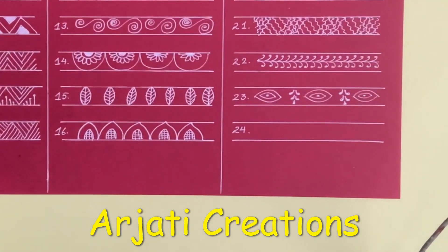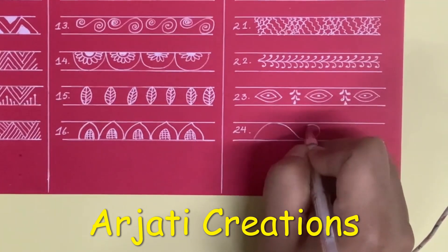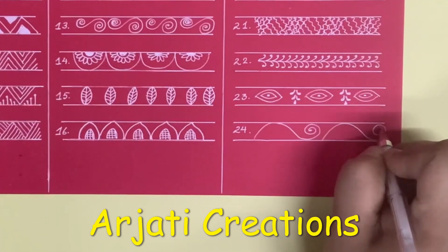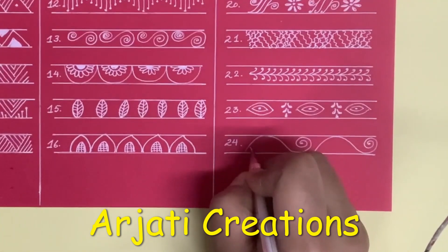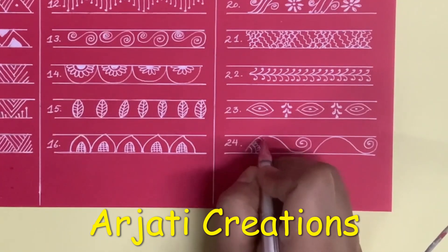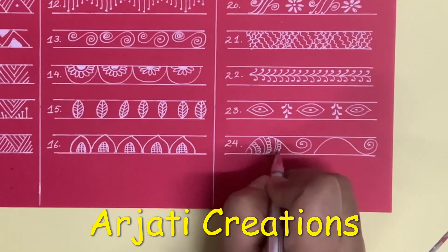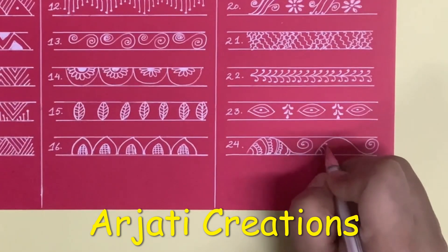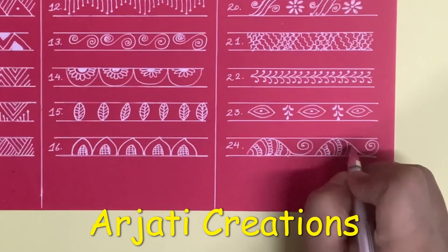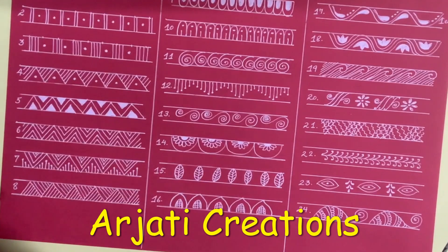Next, and the last border for this sheet is even prettier. In this, draw this shape, and we are going to divide it. Here I am going to give simple curves, again two lines. So our beautiful 24 border patterns in Aippan style are ready.